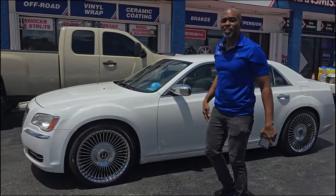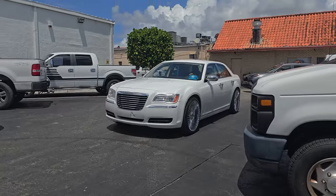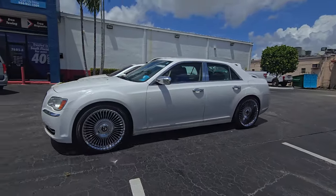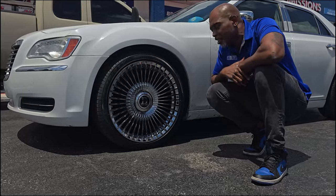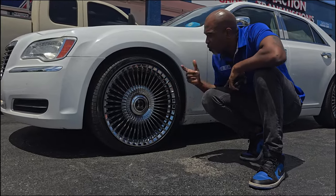This is your boy KB from Dozen Time TV. Got one hot off the fresh. This is the Dolce Vento. This is our first time seeing it chrome. It's similar to the Forgiato wheel — y'all know which one I'm talking about, the Trimestrate. This is an all chrome wheel with a floating cap. Really nice looking wheel.